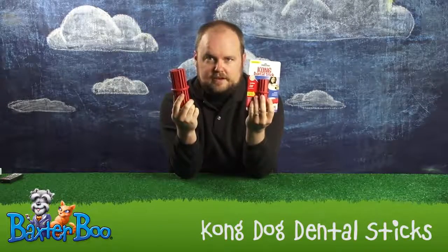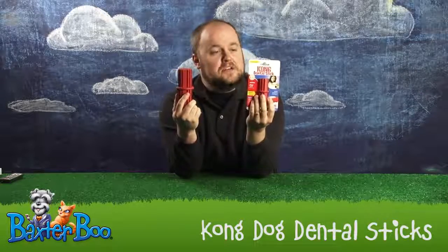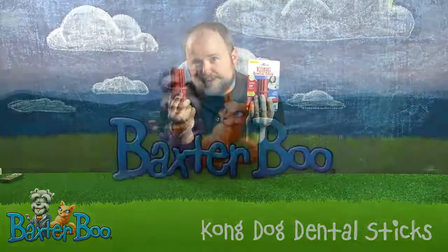In fact, I may end up chewing on this later. Once again, this is the Kong Dental Stick, available at BaxterBoo.com.